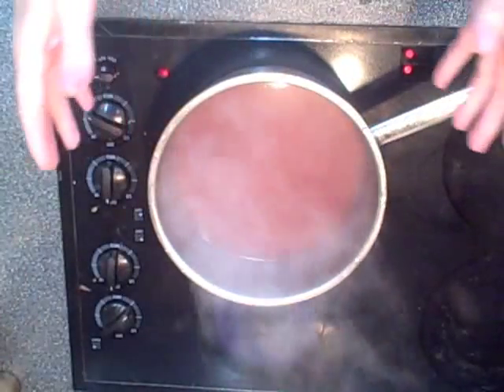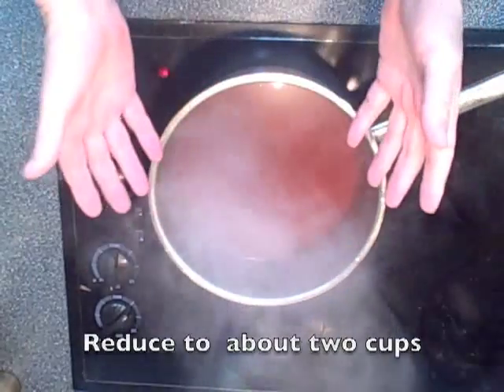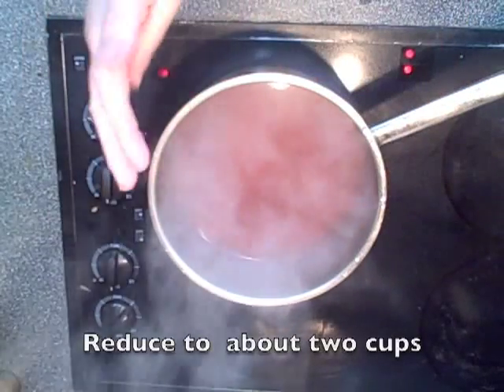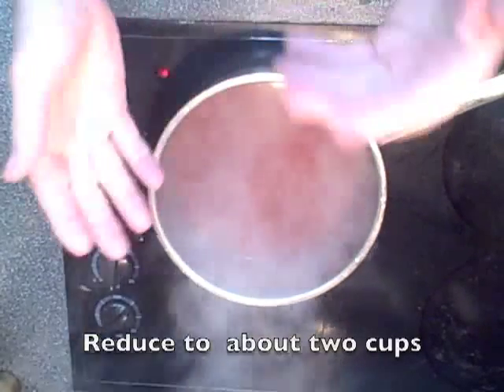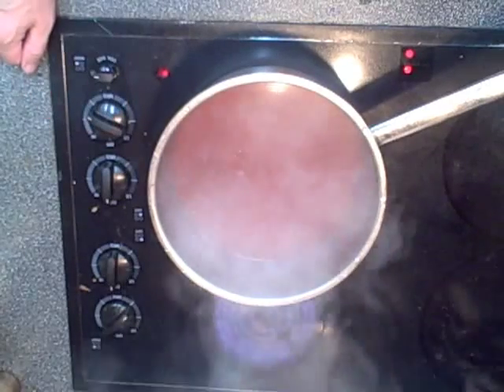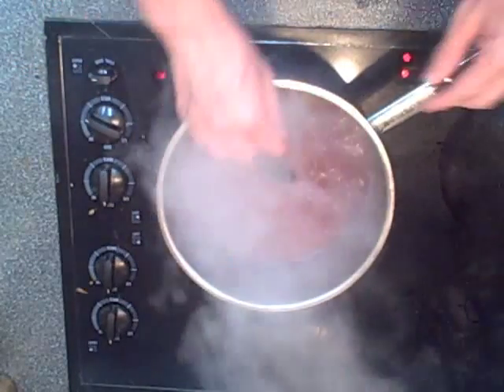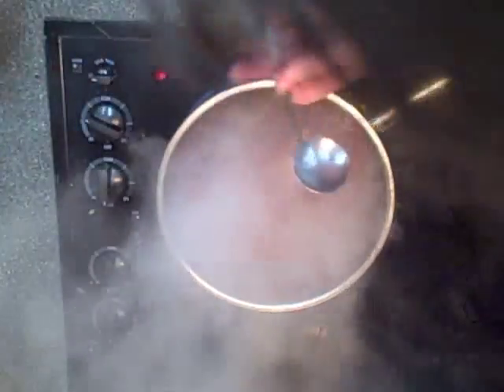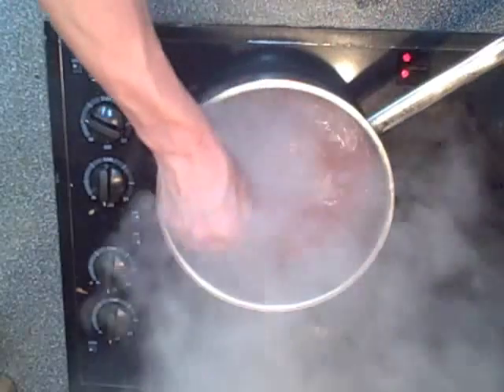Now that I have filtered out my juice, got rid of all the particulates, the pulp, and the seeds, I'm going to reduce the sauce by about half. Then we'll start to add some sugar. I've now reached the subjective part. It's quite tart, so I'm going to add at least a half a cup of sugar here just to see how I can affect the flavor.